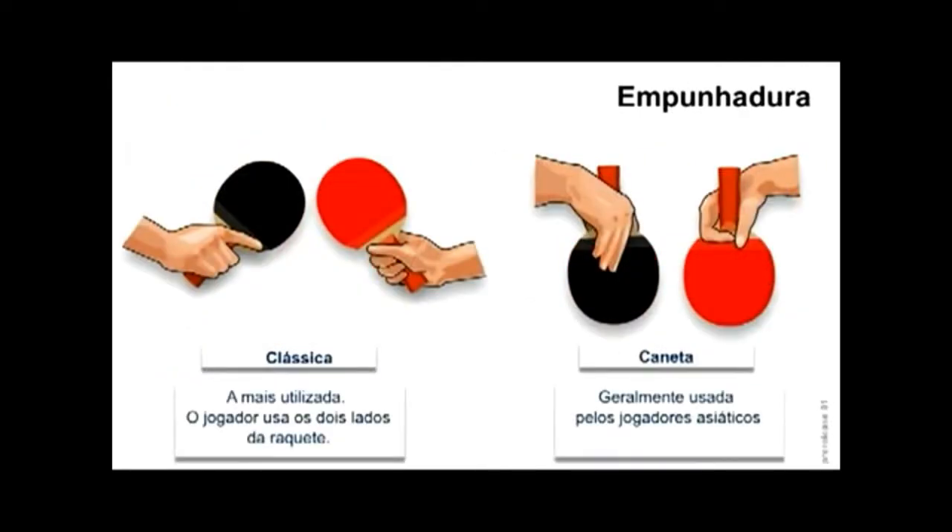Empunhadura: nós vamos ter o modelo clássico, que é o mais utilizado. O jogador usa os dois lados da raquete. E a empunhadura estilo caneta, que geralmente é usada pelos jogadores asiáticos.